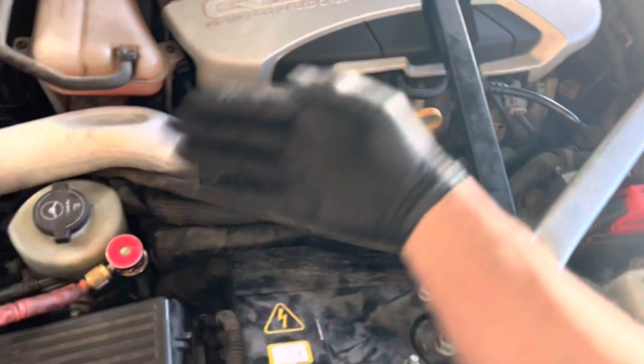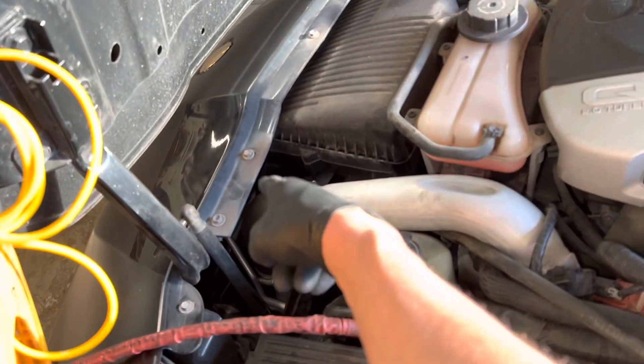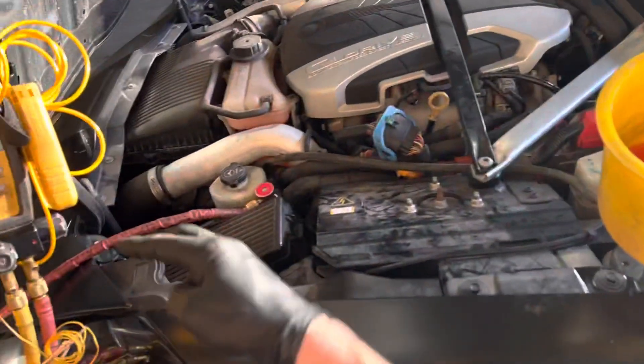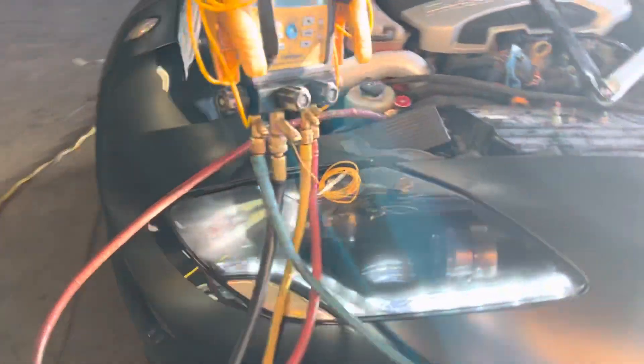You cannot physically get a human hand down anywhere to touch anything, except off the secondary expansion valve up in the front of the car that goes to the plate heat exchanger for the glycol loop for chilling off the hybrid battery. That's the only one — you can only touch those two lines. Other than that, if you think you're going to do diagnosing by touching with your experience, not happening on this car.